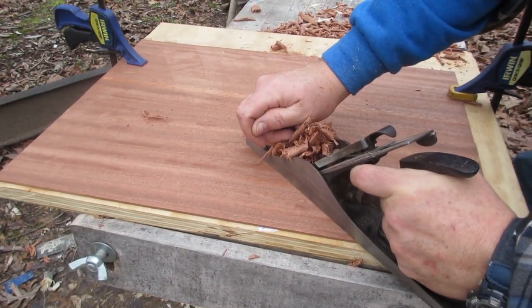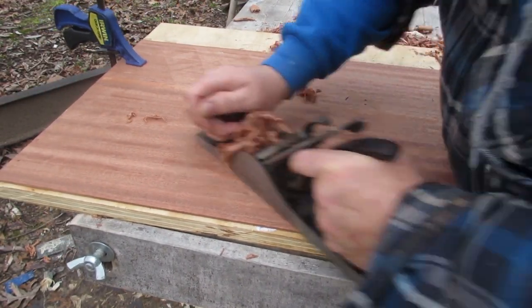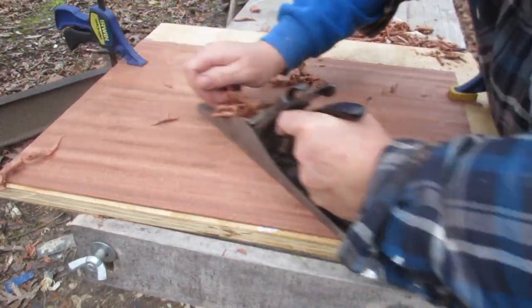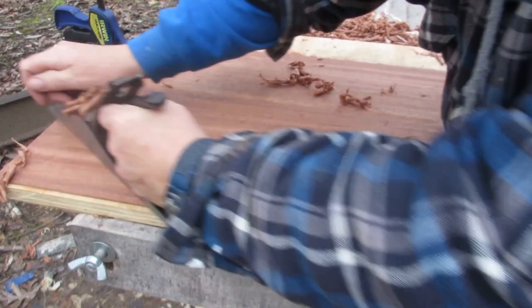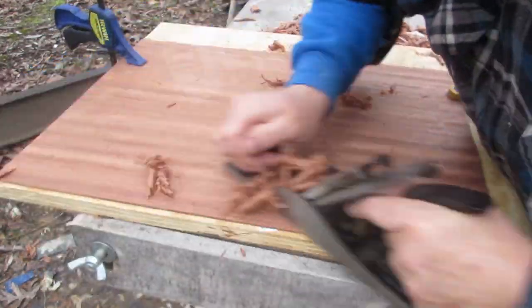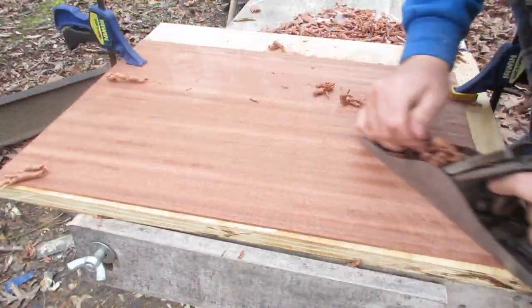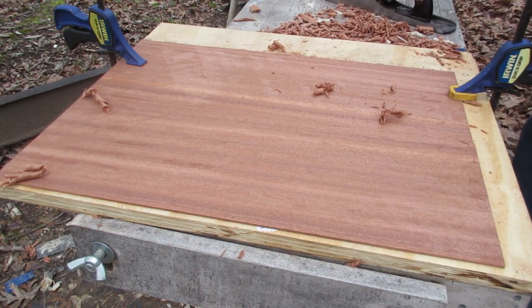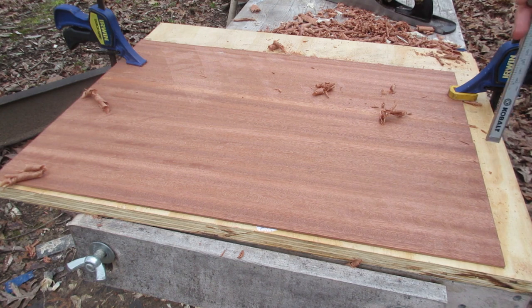Sometimes that grain grabs the plane. I could back off the cut and it wouldn't do that as much, but I don't want to be here all day. Now we're going to check again with the calipers.